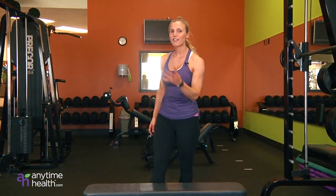Awesome job. There you have it. Four high intensity leg workouts guaranteed to make you sweat and get those legs burning. Thanks for joining me. See you next time.